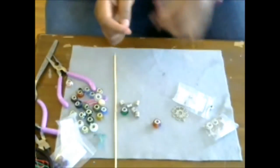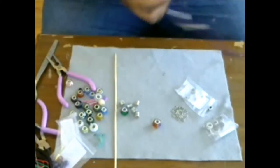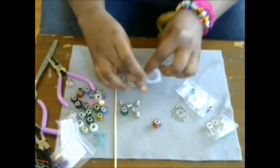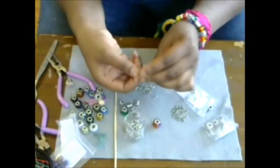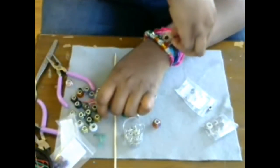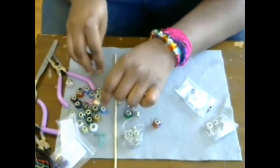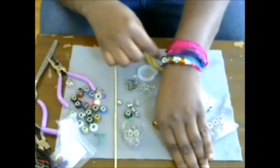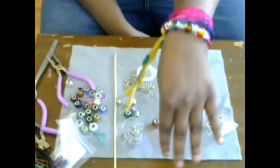If you wanted to, you could leave it as is, but you could also attach a jump ring and add a charm. I wouldn't add one that's too big, but a charm could be a nice addition. In fact, for the next video we'll make a charm fabric bracelet. But I just wanted to show you how beautiful these are — you can trim the tails if you want, or keep it all natural.